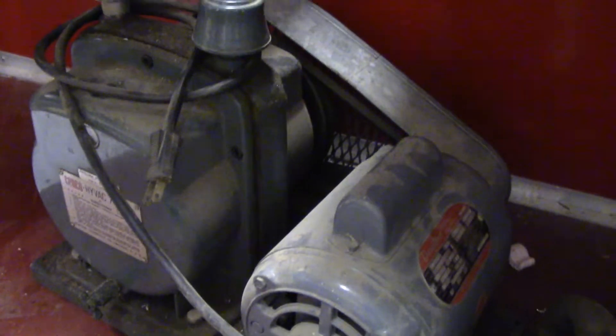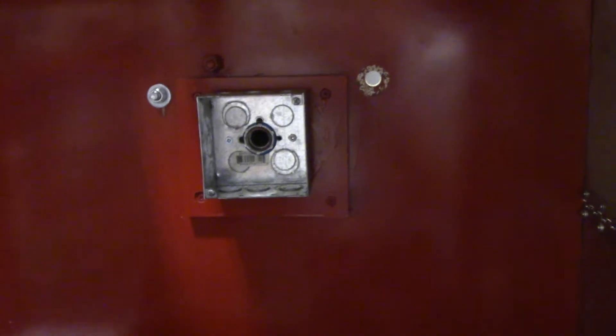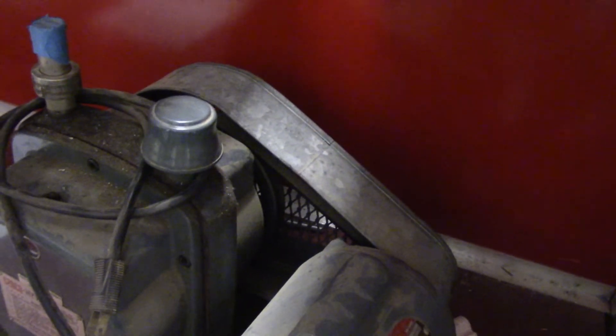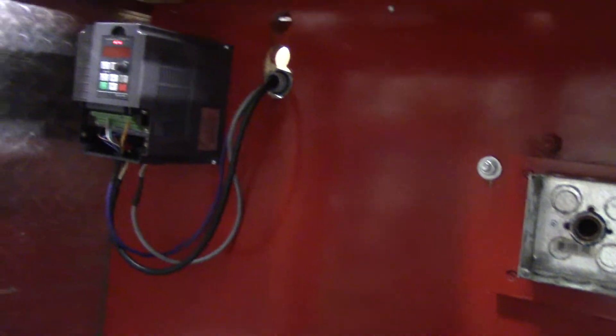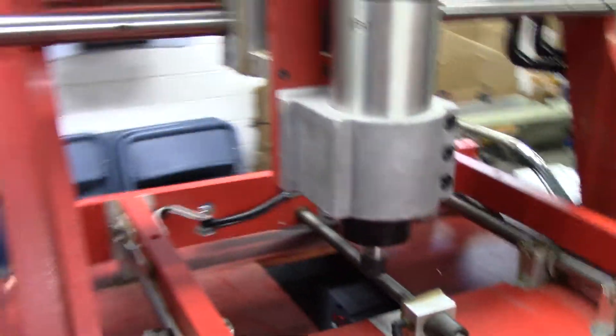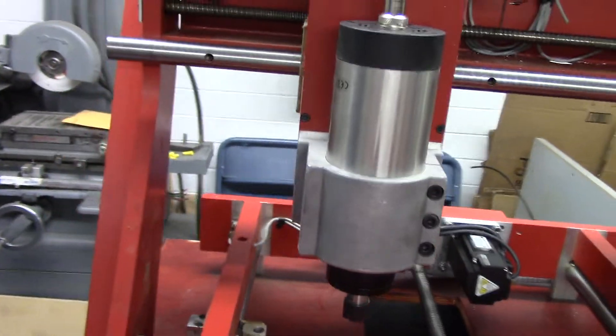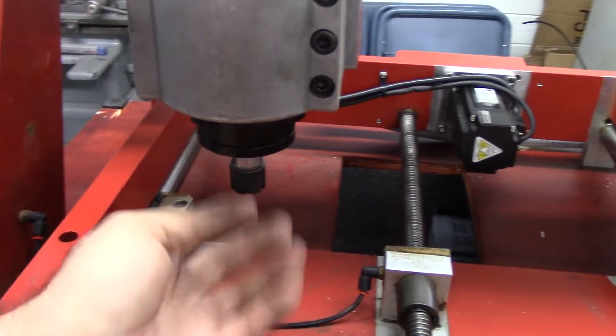I do have a vacuum pump that my friend Brian Lamb gave me for the vacuum table — I still got to sort that out; it's just a junction box back into the control cabinet if I want to get power to it. I'm new to vacuum tables. I also want to put a spoilboard in here, and I'm going to get a dust collection shoe — Amazon has a Powermatic dust collection shoe that will fit this 80-millimeter body, which is an ER16 spindle.